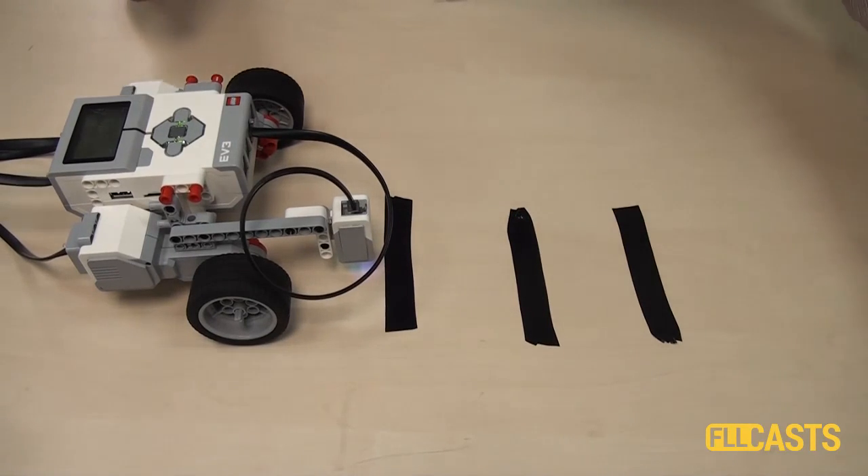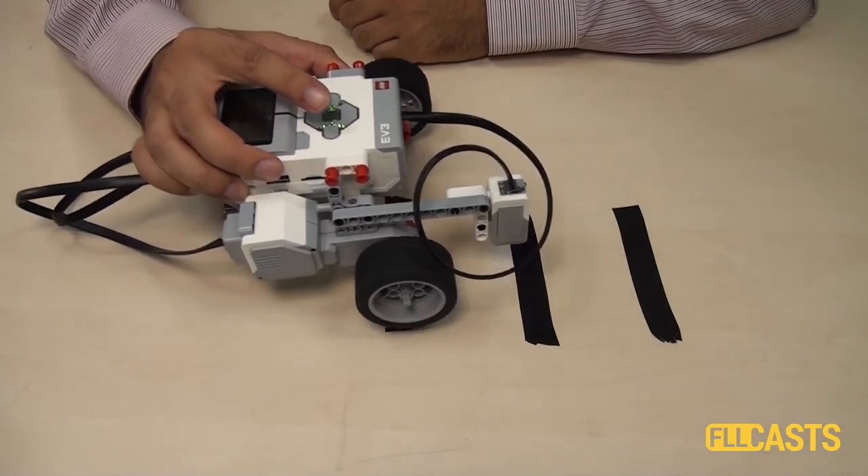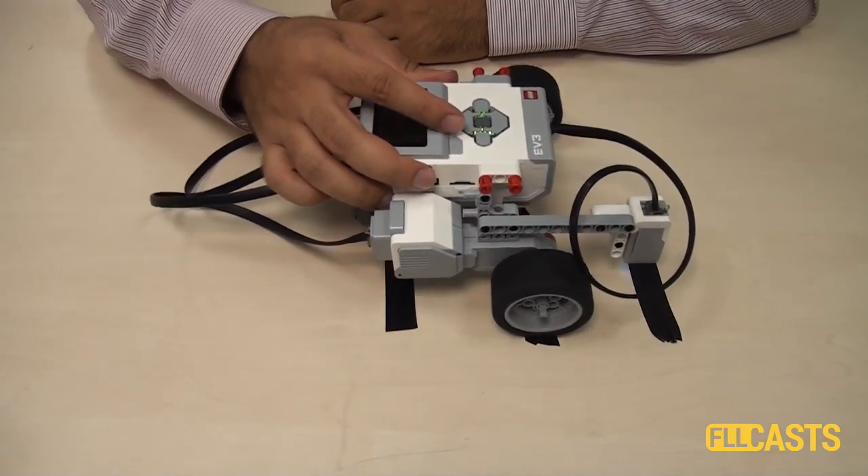Now what you might think is that it's quite straightforward: just move, stop at this line, then move, stop at this, then move, stop at this.